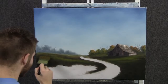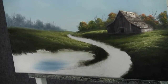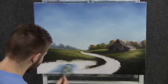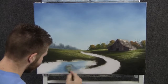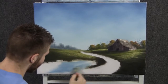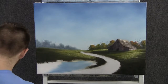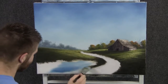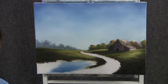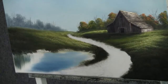Now before we go too far, let's throw in a little bit of water down here. We'll just drop in some color like this and sort of scrub it around. Touch darker here at the bottom. Let it match the sky, and then your dark colors to reflect the land around it.